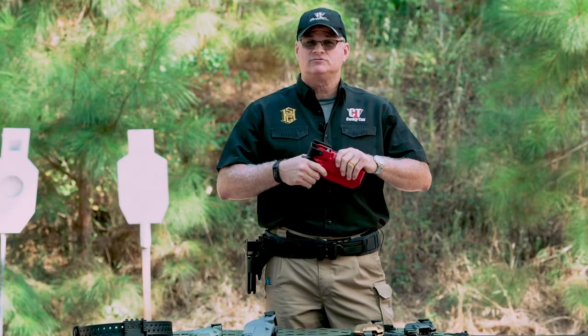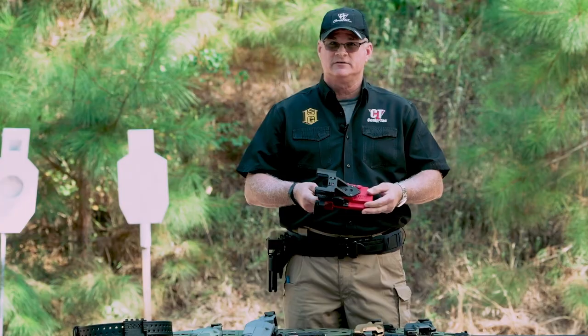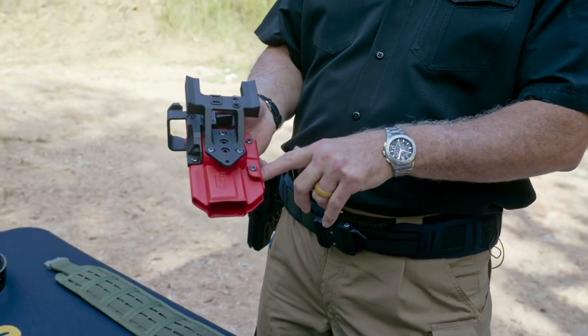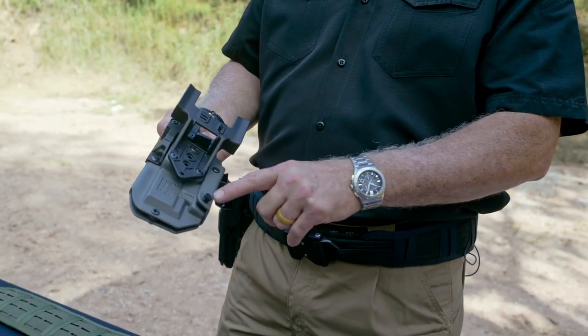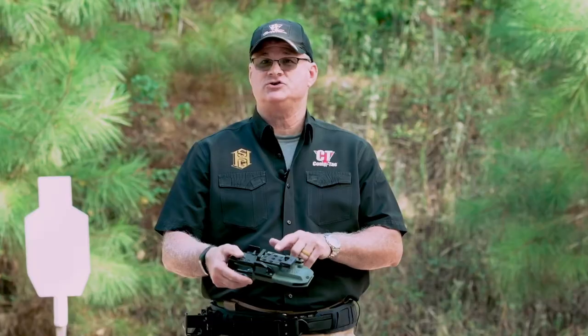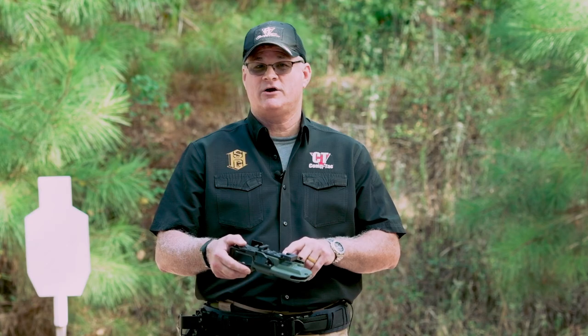We have three levels of retention on this holster. The first is our friction. On holsters that do not have a light, you have two points of adjustment to get the fit that you need. If you're using a holster with a light, we have three different points of contact that you can adjust to get the perfect fit needed to carry that weapon safely.